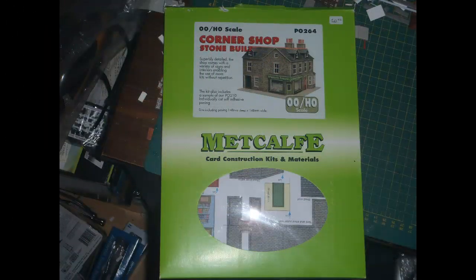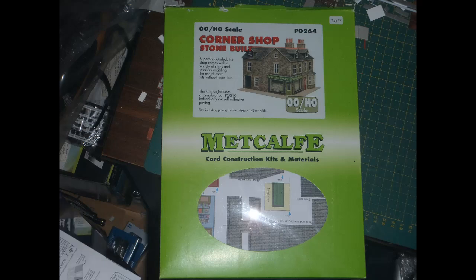The kit comes in the standard Metcalfe flat pack. As a minor quibble I wish they'd provide some simple way for opening these — they used to, actually. The older kits had a perforated line on the back of the pack where you could tear to open it. The best way I've found to open the current packaging is to carefully use a sharp knife to slit along the top, but that risks either cutting your fingers or damaging the contents if you're not careful enough.